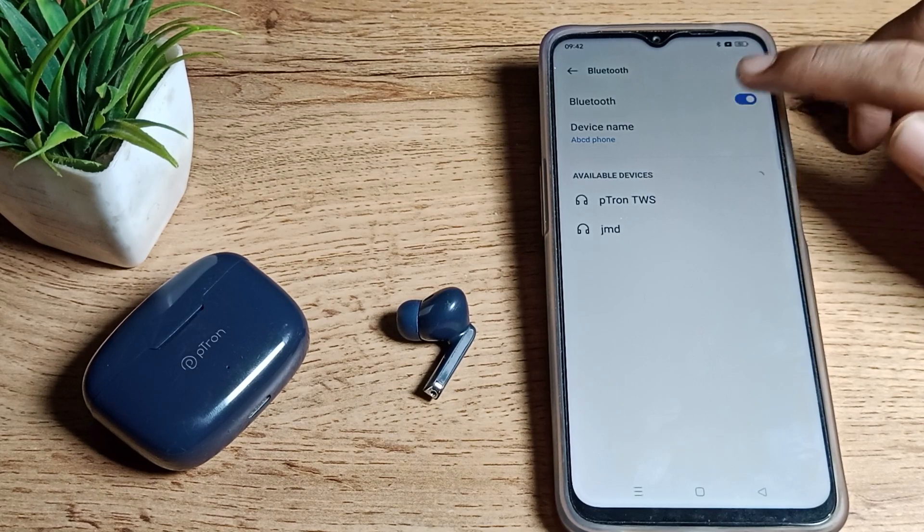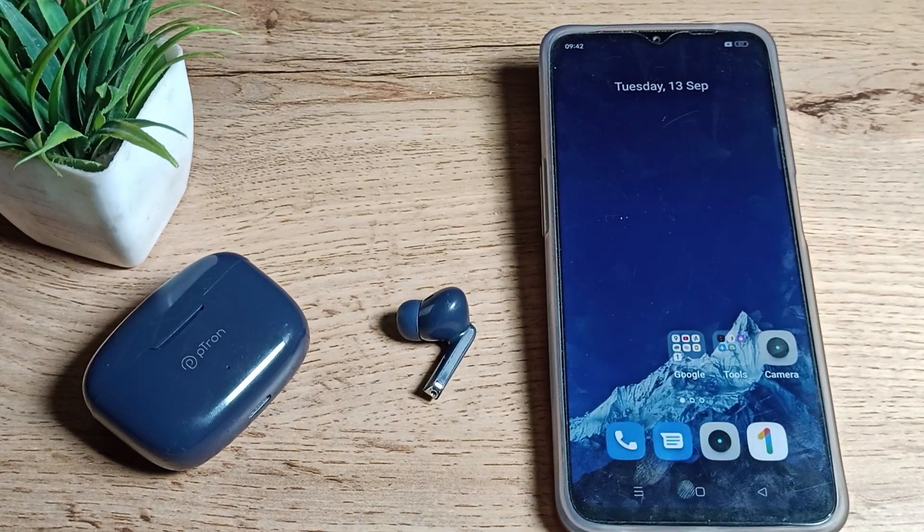Once unpaired, you cannot use the earbud until you pair it again. If you want to use it, you will have to pair it again. That's how you can unpair your Bluetooth device from your Realme phone. Thanks for watching — see you in the next video, bye!